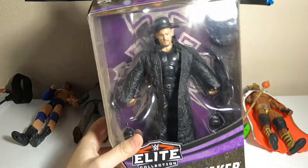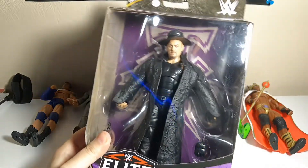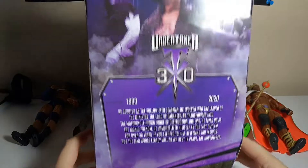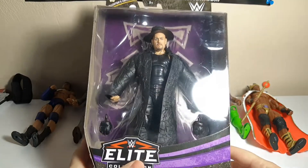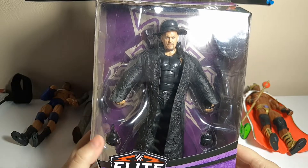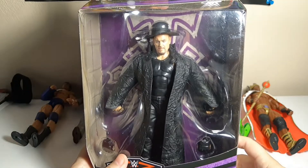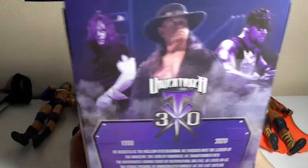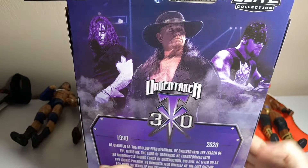Hey everyone, this is Megan. Back with a brand new video, and today I'm going to be unboxing — but not necessarily reviewing — the collector's edition Undertaker, the 30 Years Anniversary Undertaker. I didn't see exactly what episode he wore this, but from my understanding, this is the last time we ever saw him live — the last attire we saw him in. There he is: debut, 2002-2003 biker Undertaker, and what he looks like now.